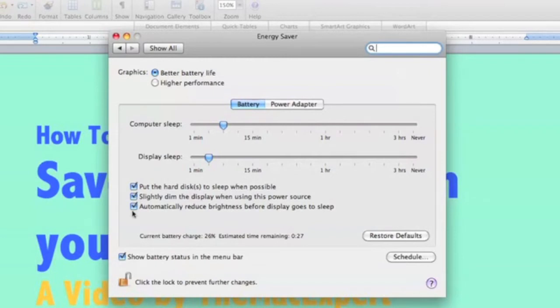The third option is to automatically reduce the brightness of the display before it goes to sleep. After about 30 seconds of not touching the mouse or keyboard, it just dims the screen — that's another key factor in saving battery life. I also have the option to show battery status in the menu bar, which shows the percentage and time remaining.